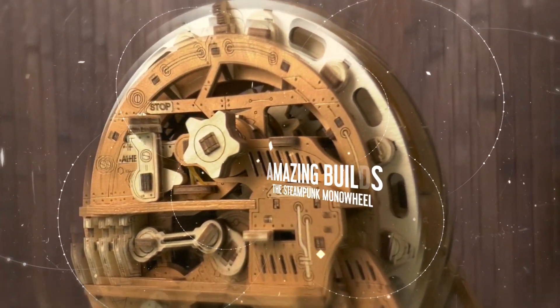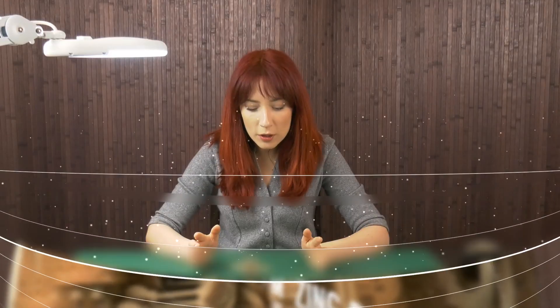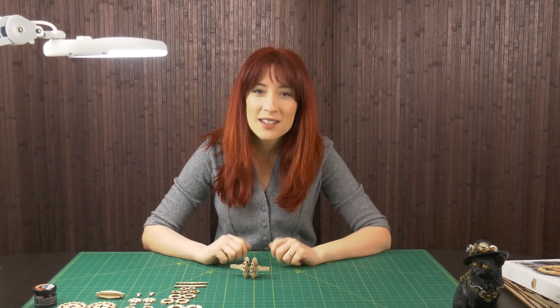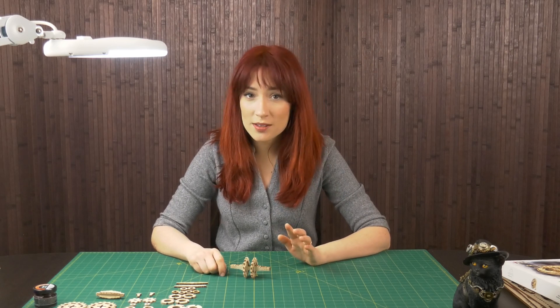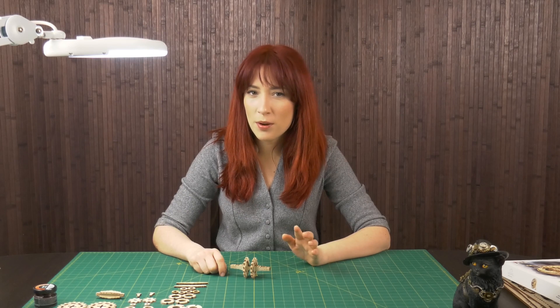Today I'm building a steampunk monowheel. This is a self-propelled model made entirely of wood and powered by rubber bands. It doesn't require any glue but it does require some sanding and waxing. I'll also be using some metallic wax to give it that steampunk look effect.